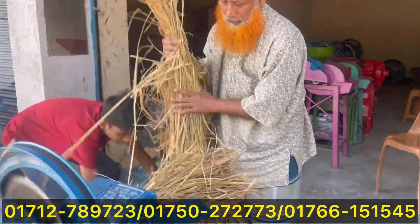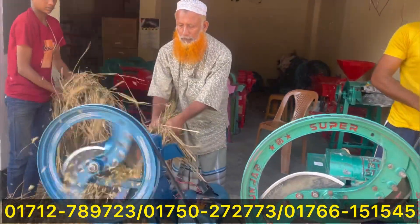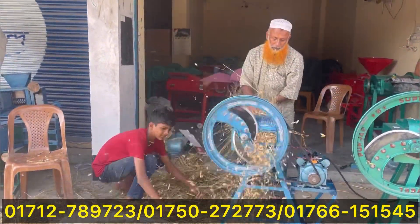The machine has a lot of wood, wood silas, etc. The machine has a lot of wood and a lot of power.